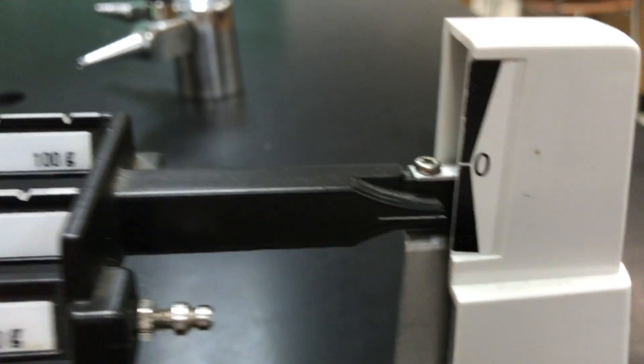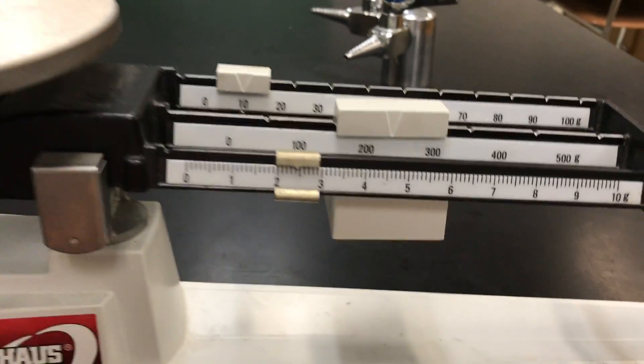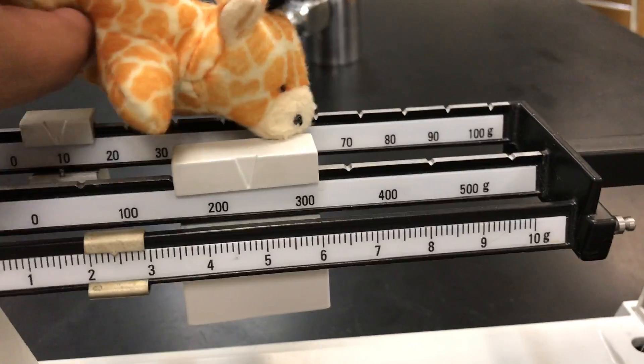Over here we have two lines. One of these lines is on the actual bouncy part, and the other line with the zero on it is stationary. Every time we start to use the triple beam balance, we make sure all of these little weights on the triple beams are pushed all the way to the left, as close to the pad as possible.